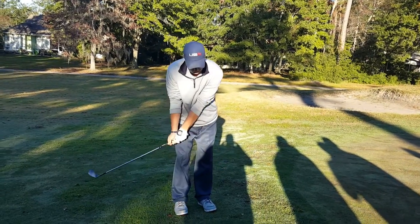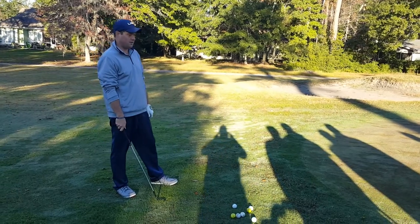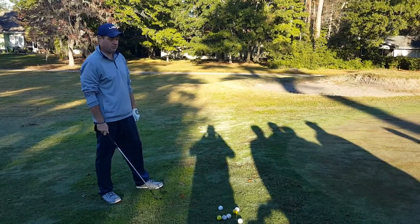It's going to be the flop shot. I've pretty much researched and found three drills that are going to help even the most amateur player execute flop shots.